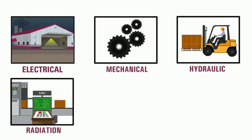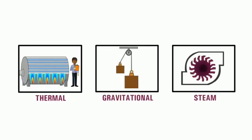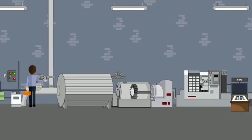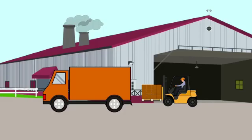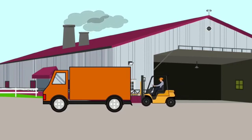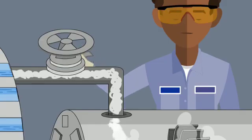The world we live in is powered by all sorts of energy sources. This energy powers our work. But if this energy isn't controlled, it can be dangerous and even deadly. This becomes especially important during maintenance activities like inspections and repairs.